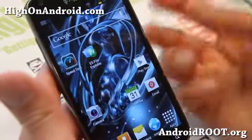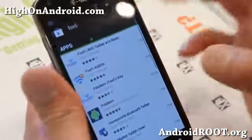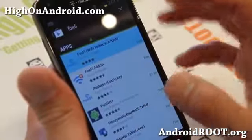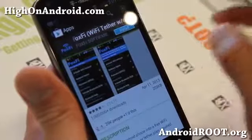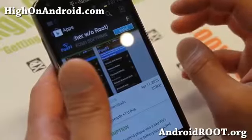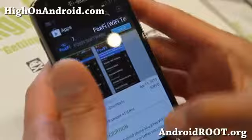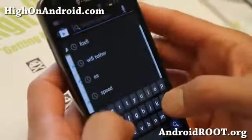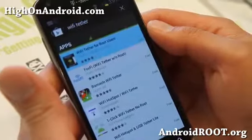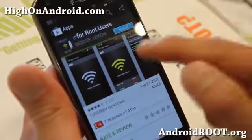There are ways around it. The first thing you can do on non-rooted Android devices is download an app called FoxFeed. This works on most Motorola devices like the Verizon Galaxy Nexus and any of the Verizon Droid Razrs. If that doesn't work, my next suggestion is the Wi-Fi Tether app for rooted users, which works for most Android smartphones — but you'll need root for that one.